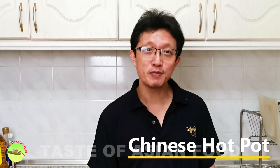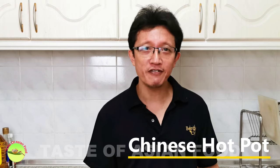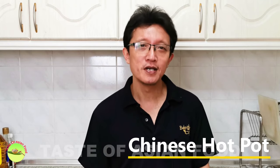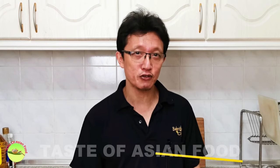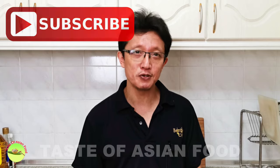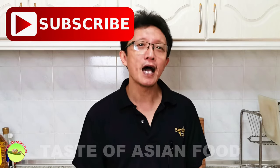I've just shown you how to prepare the Chinese hot pot. It is one of the best ways to get all the friends and family members together, especially during a special occasion. If you want to get the recipe for the soup base, I've included it in the description right below the video. Don't forget to subscribe to my YouTube channel by clicking the subscribe button and give me a like. I'll see you again in some other similar video very soon. Bye for now.